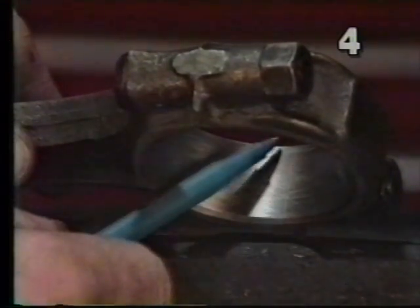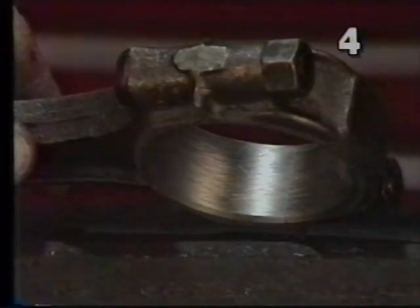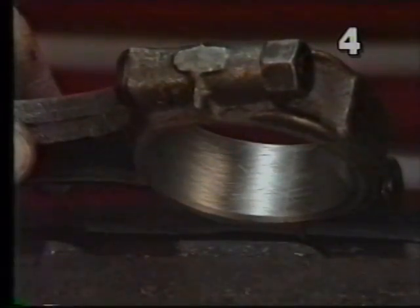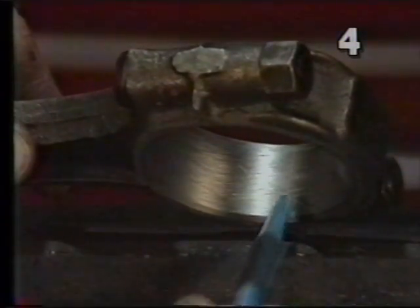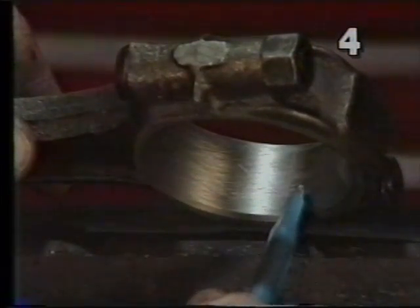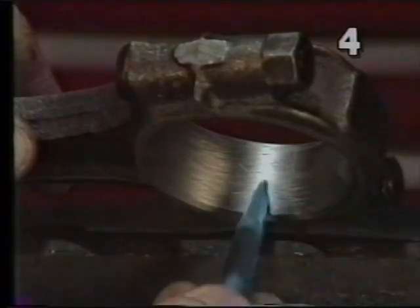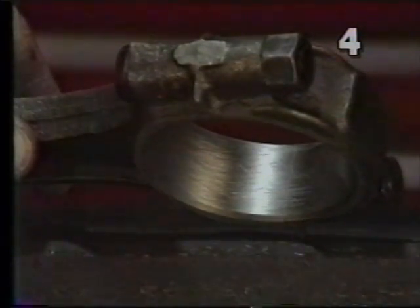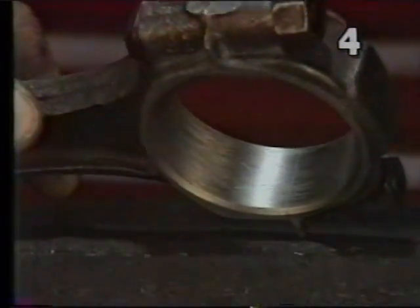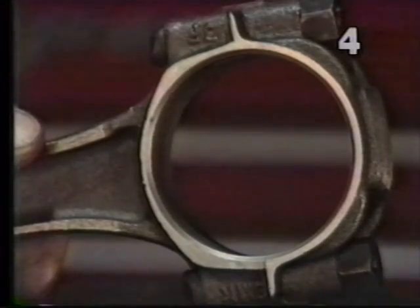If we look closely here, we'll see a very fine line which runs across the width of this area. That's the actual parting line between the rod and the rod cap. If everything was done correctly and we run an object across this line, we shouldn't feel any roughness or any projection because they should be in identical planes. This rod can now have the piston attached to it and be reassembled in our engine.